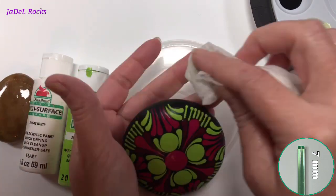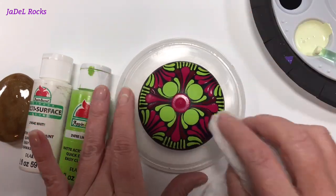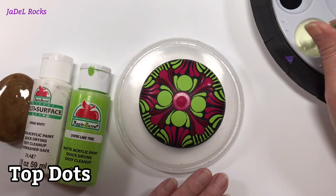Before I get started top dotting, I want to use a wet paper towel and wipe off all of my watercolor pencil marks, since the stone is really good and dry. Now we can start top dotting.